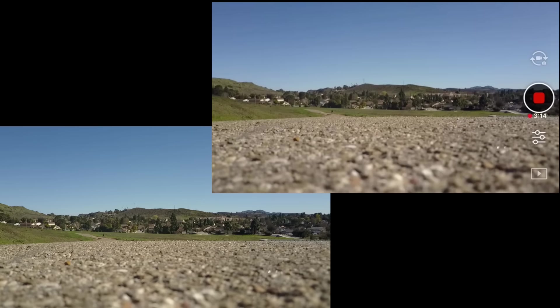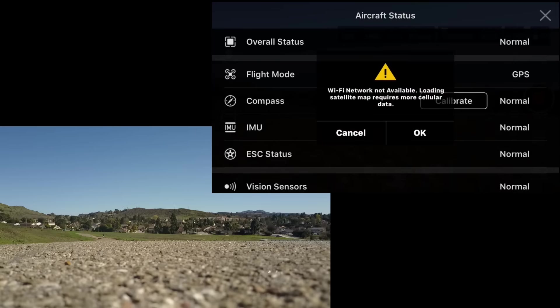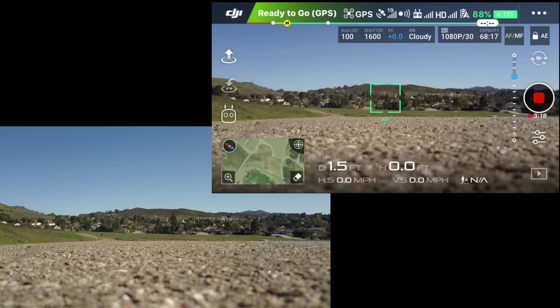Getting the app open again. Everything looks normal and you can see it's still recording, which is good to know. Now I'm going to go into two intelligent flight modes: one will be point of interest and the other will be the waypoints flight mode. I'm going to do the same test with both. Let's go ahead and launch.